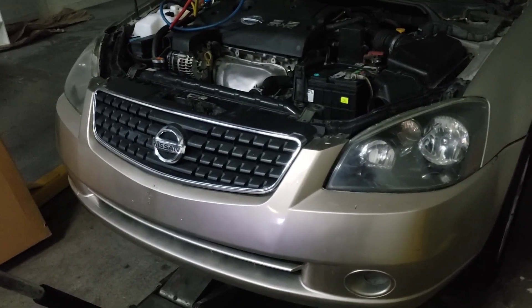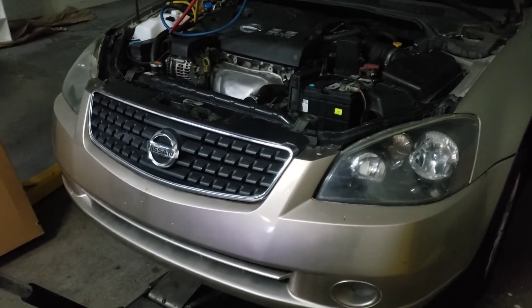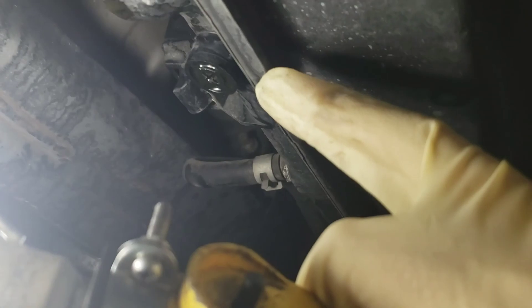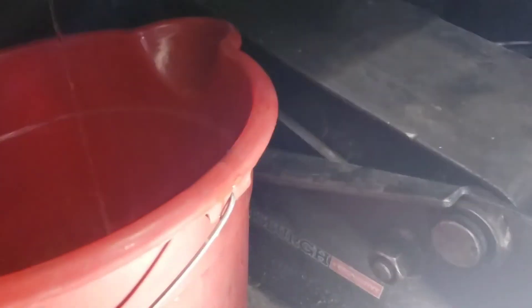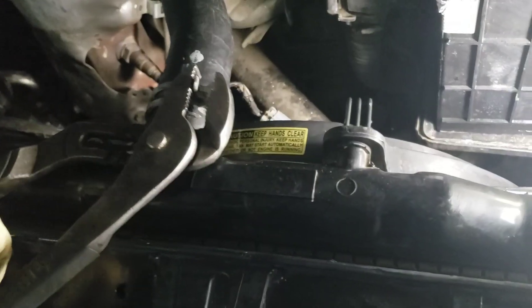All right, it's 7 AM, I'm back at work, it's Friday. We're going to be replacing the radiator on the vehicle that needed the fan assembly yesterday. After I put the fans in, I noticed the radiator had a hairline crack in it, so that needs to be replaced. Right underneath here you put a phillips head on that and now it's going to drain all the antifreeze out of the radiator.